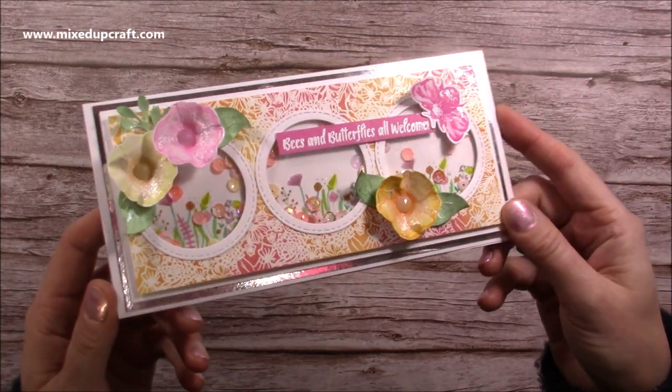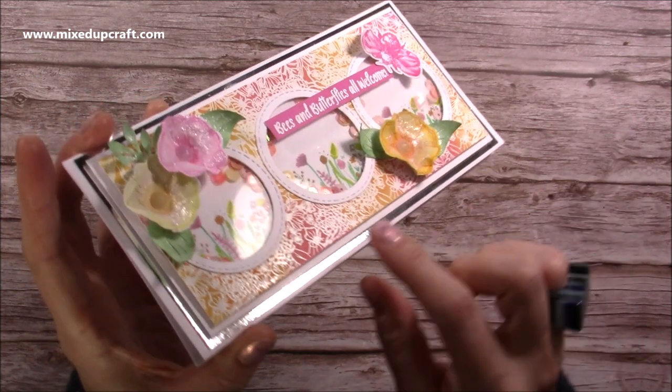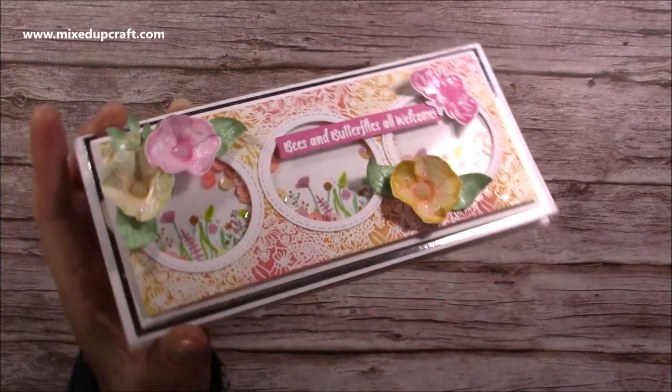I used my Garden Delights stamp set to make this card and there are so many different techniques. I've used the emboss resist technique with white embossing powder and I've used my oxide inks to blend the colours.